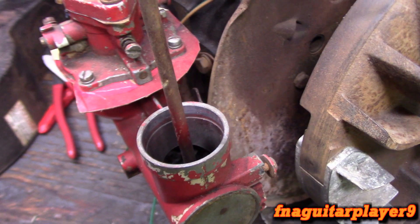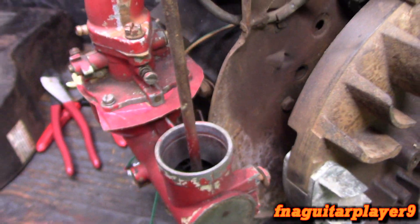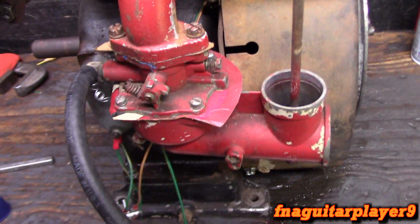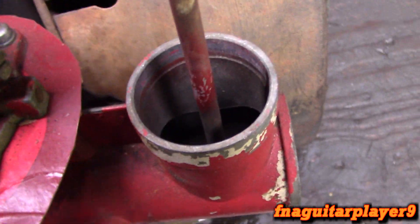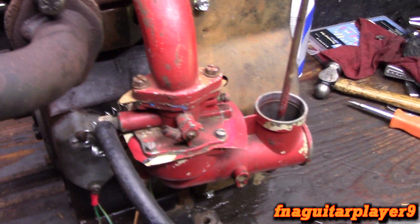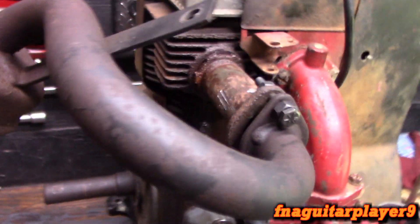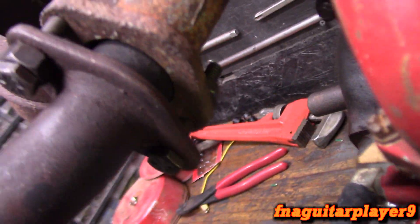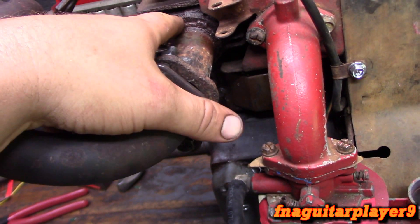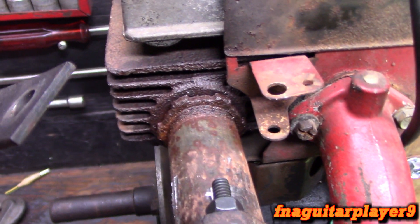Somebody made a gasket on this carburetor, so I'm anticipating problems with it. But we're going to try it like it is just to see what happens. I got the gas hooked up and it's on right now — no signs of leaks. It sounded like I could hear it filling up, so we'll find out. I put a very temporary exhaust on here — just a muffler I had and a flange lined up. I tried to take the flange pipe out and it won't come out; I got the nut loose, but it might come loose if I get it hot enough with some more penetrating oil.